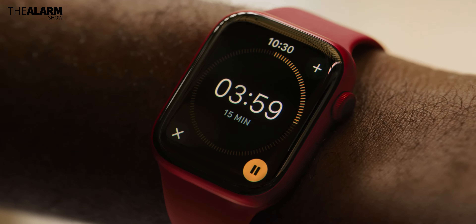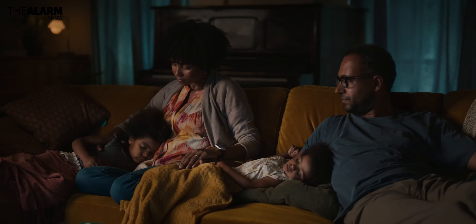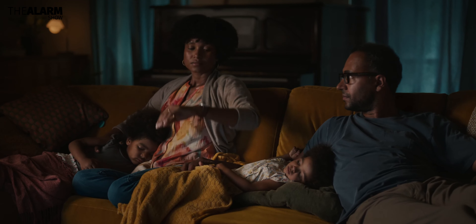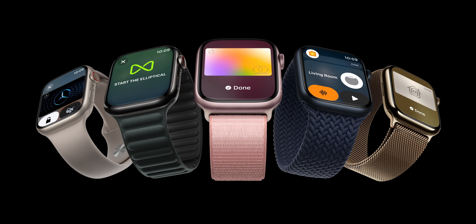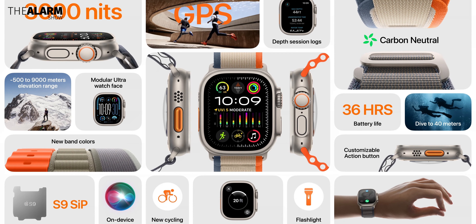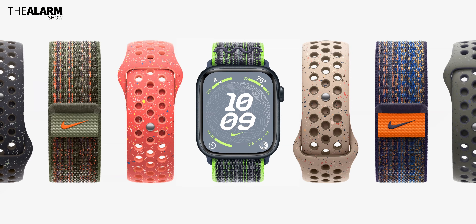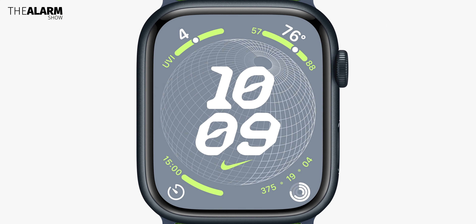As for bands and color options, the Apple Watch Series 9 has the same external design as the Series 8, but is available in aluminum and stainless steel variants. Colors include midnight, pink, starlight, silver, and Product Red, while stainless steel comes in gold, graphite, and silver — in either 41mm or 45mm sizes. The Apple Watch Ultra 2 is available in a 49mm titanium case with a new black titanium color option. New sport loop bands are made with 82% recycled materials, and Nike watch bands also use recycled materials.